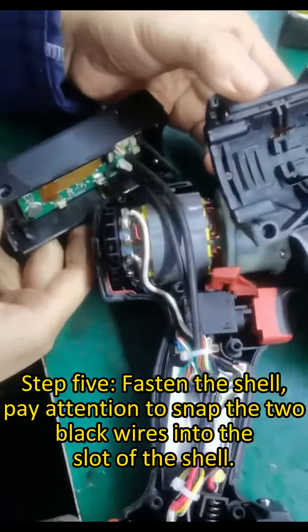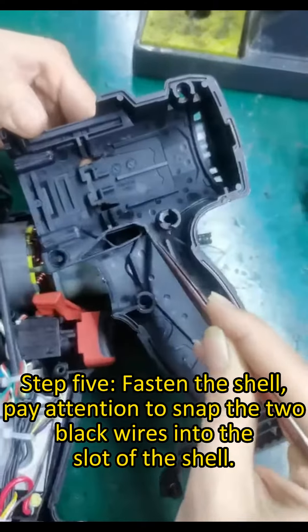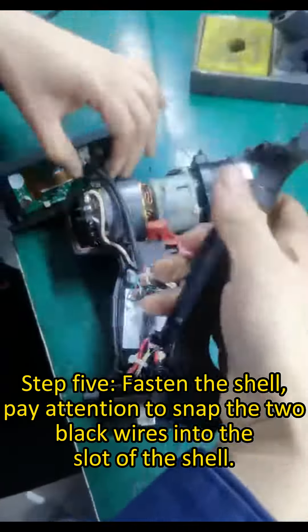Step 5. Fasten the shell. Pay attention to snap the two black wires into the slot of the shell.